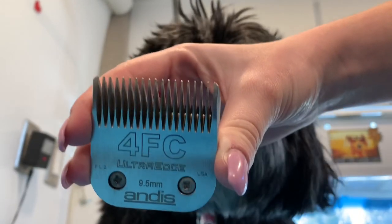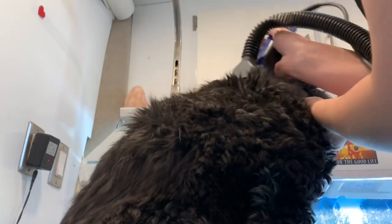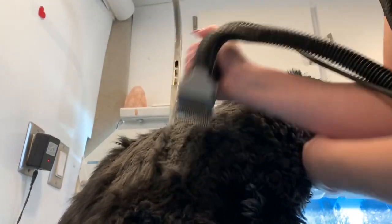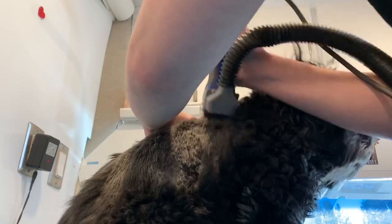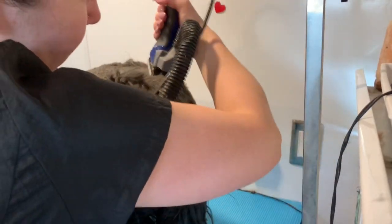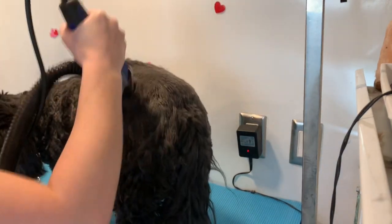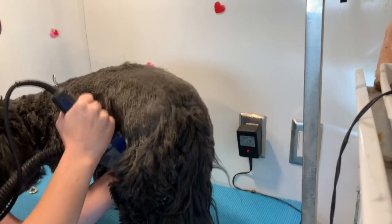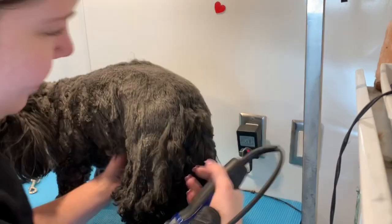Alright, so today on Miss Sophie I am starting with a four blade. I am just doing a pre-shave — or some people call it a rough cut. This helps to save shampoo and also save on drying time. Why take the time to shampoo and dry all of this excess fur that is just going to come off anyways? So as you can see, I'm just going very quickly. It is a rough cut.